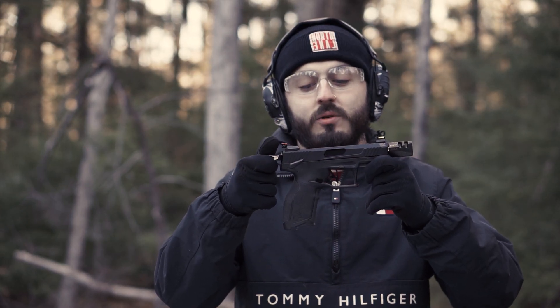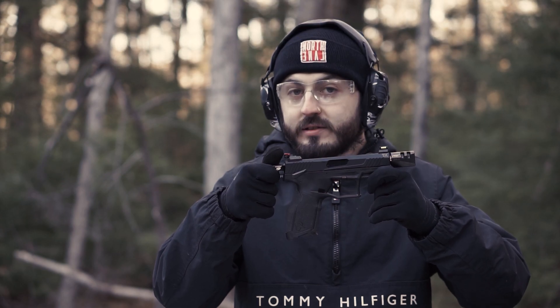This is the TX-22 by Taurus and we make an awesome product that I want to show you guys. But first, make sure you guys are liking and subscribing and let's get right into it.